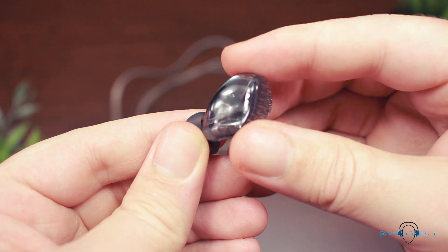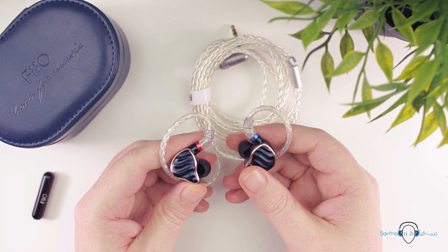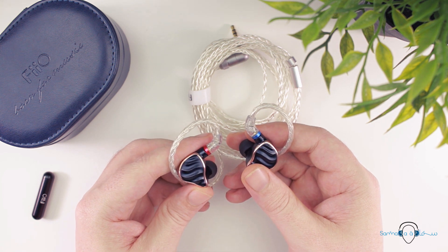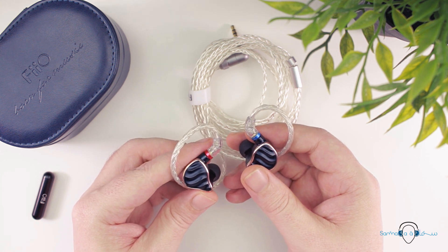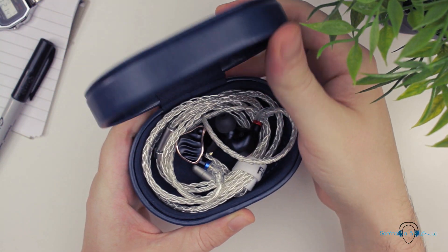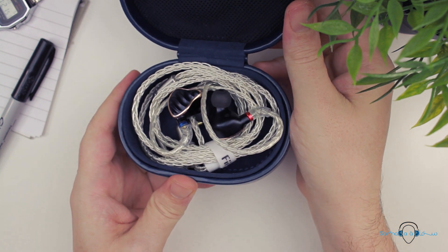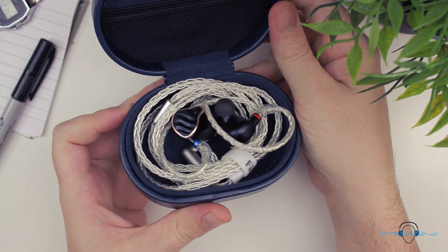The latest addition to FiiO's IEM lineup is the FH7, which builds on the success of the FH5 but aims to further refine the sound character. FiiO really did a great job with the build of the FH5 and they've largely carried that design over to the FH7.